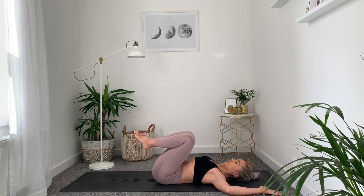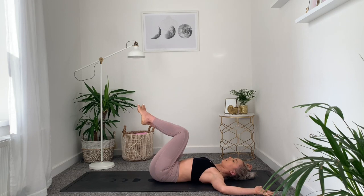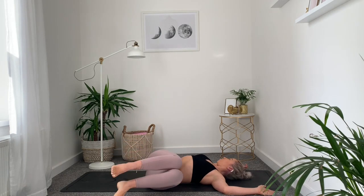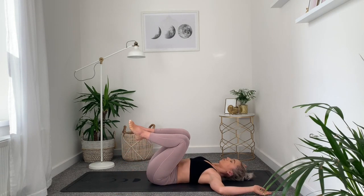From here, let both knees drop over to the right side and then let the head come over to the left. Try to make sure your shoulders are fully grounded down onto the mat. If your knees are hovering and you can't make it all the way down, that's okay — just bear with it. Squeeze the thighs and bring the knees all the way back through to the centre, give a little sway left to right, then let both knees come over to the left side, releasing them down and taking the head over to the right.